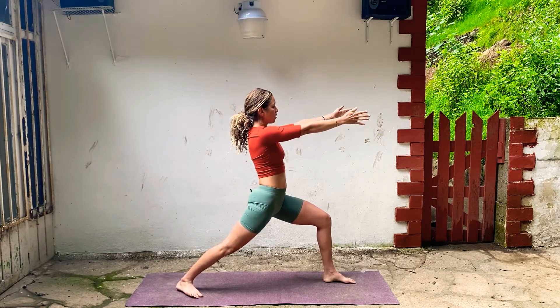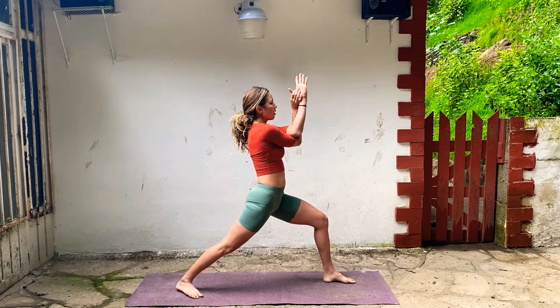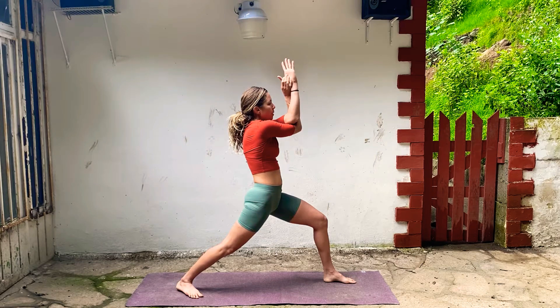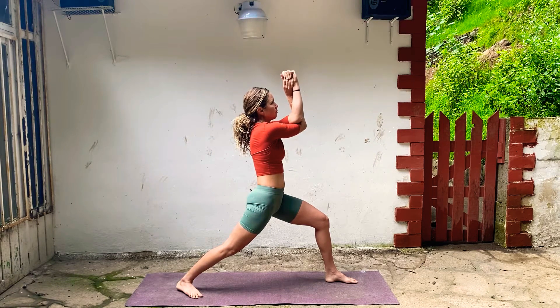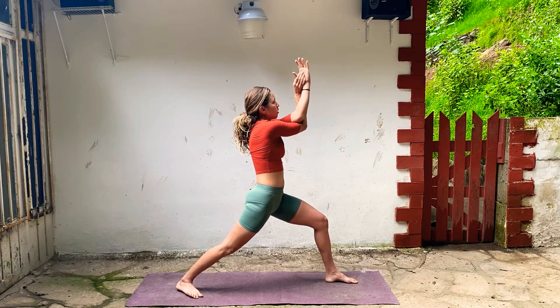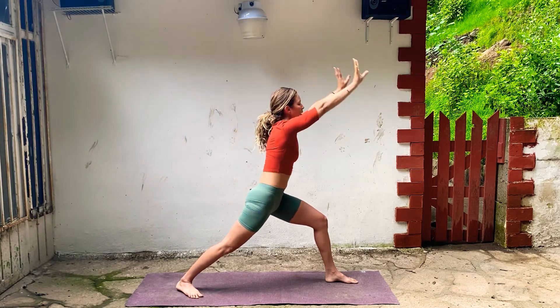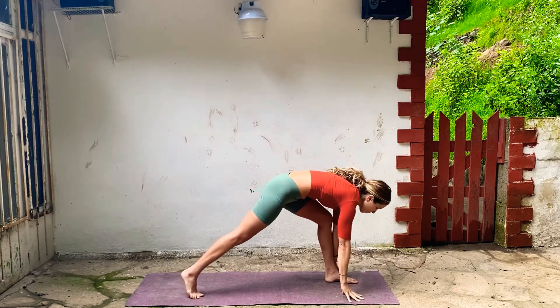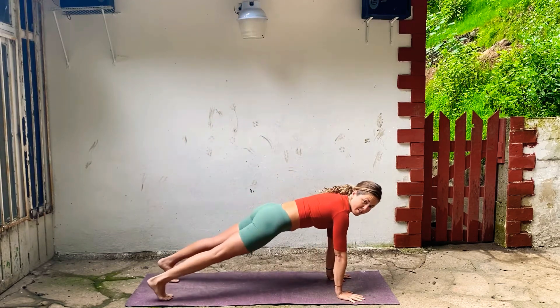Start to take your arms forward. Right arm comes underneath for eagle arms. Elbows lift, upper back spreads. Breathe. Think of the elbows lifting, forearms moving forward, hands lifting up. Inhale, take your arms up. Exhale, hands to the floor. Step back, plank. Hold, breathe. Heels over your toes, wrists right under your shoulders, belly is in.